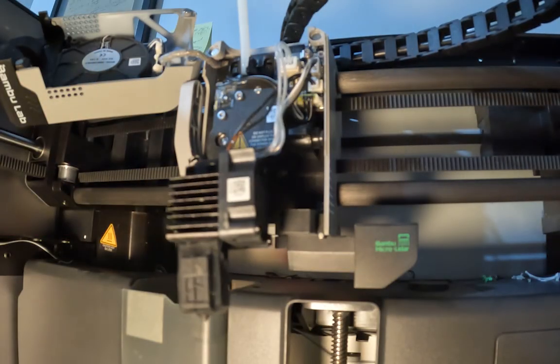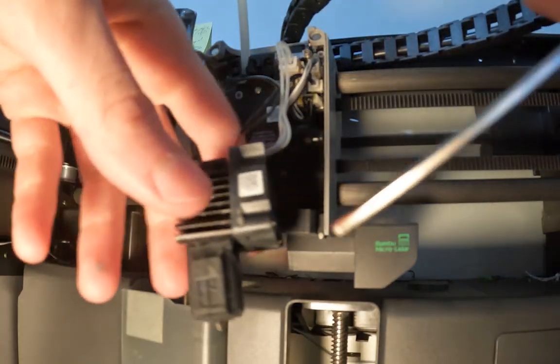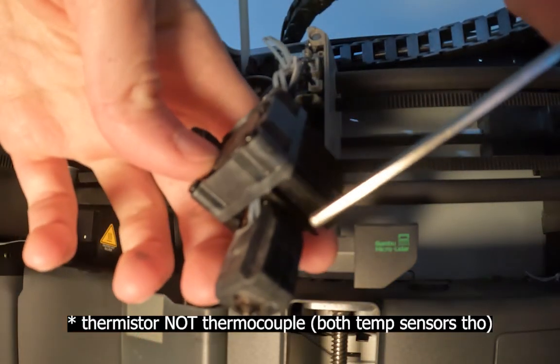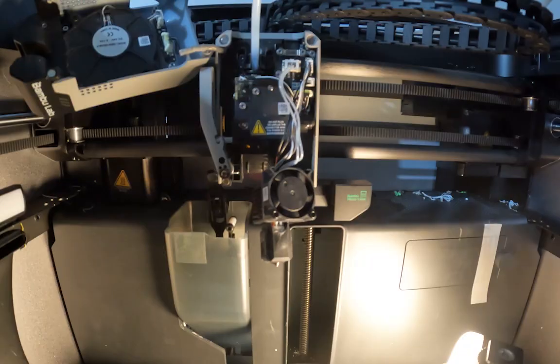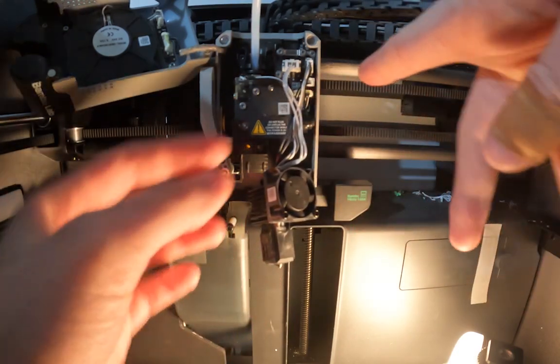Just so that we have more range of motion with the hotend when we're heating it up. This wire up here is for the heatsink fan. Then we have these two wires for the ceramic heater cartridge on the side of the hotend, and then these two wires underneath the fan are for the thermocouple that measures the temperature of the hotend. I'm going to unplug this fan so that the audio is a little bit better.